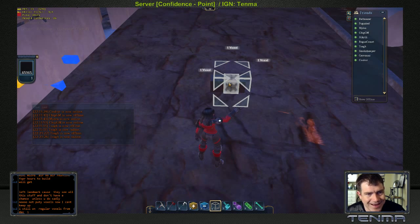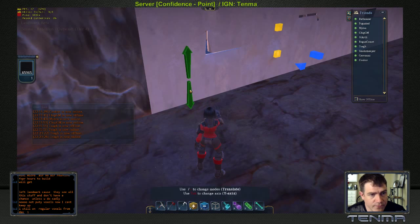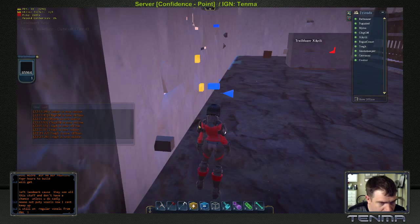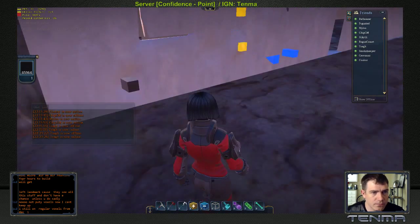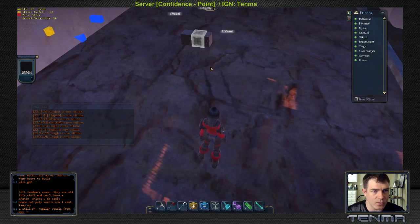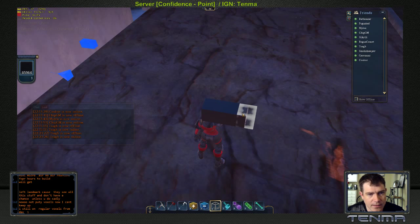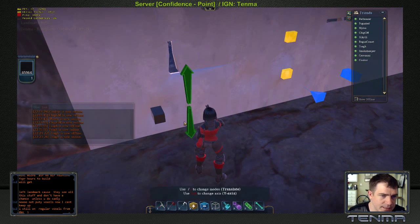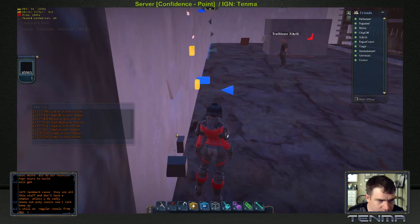If I select the center one, I do Control C, come over to my wall, and do Control V to paste, bringing it about a wall thickness — you can see it created an indentation right here. Now instead of grabbing that one, I'm going to select the outside one. I hit Control C, do a Control V to paste it, and if you notice, it didn't make any changes to the wall itself.